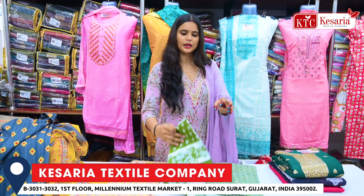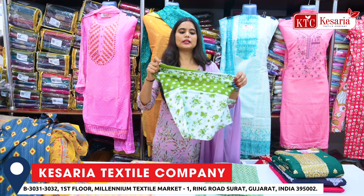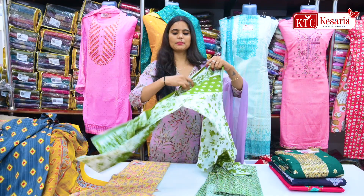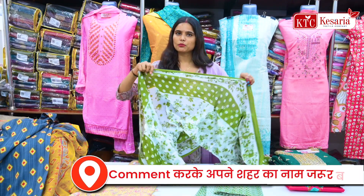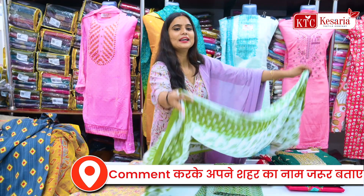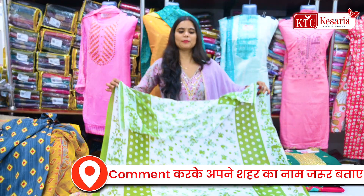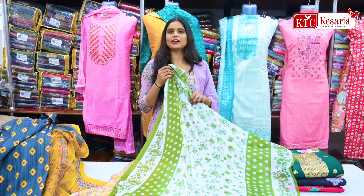Here you will get the top fabric. The articles I am showing you — you will have to purchase everything set to set. I will show you how the top fabric is set, what color is in it, how many designs are in it. You can see the top fabric. It is very beautiful. I will show you more varieties.